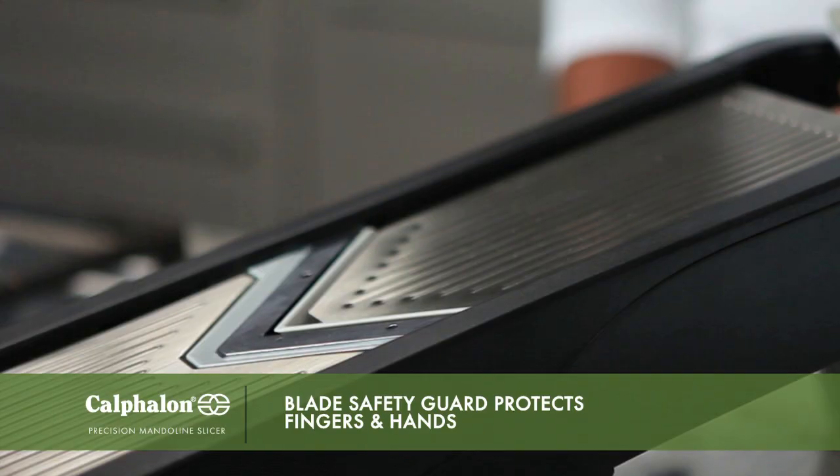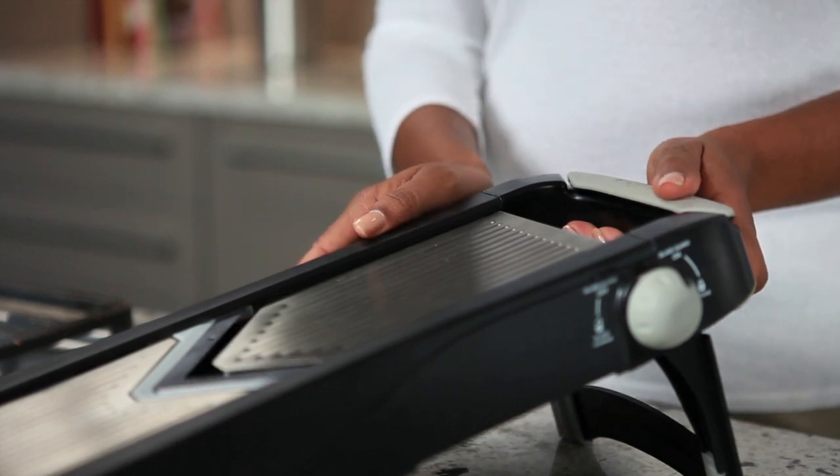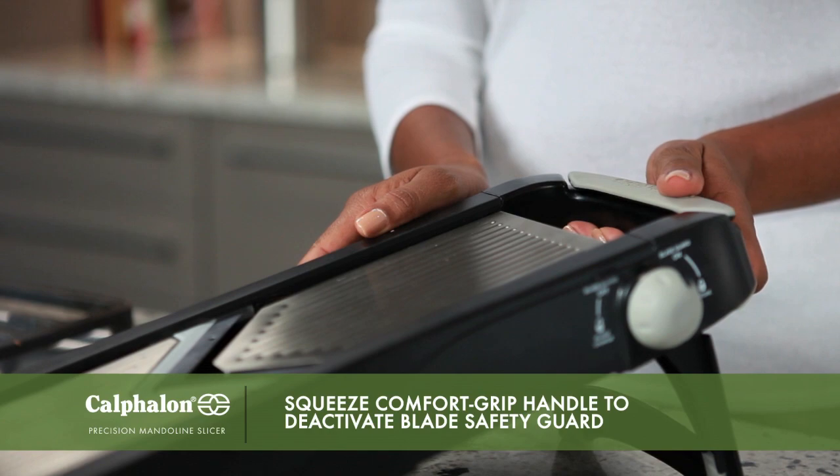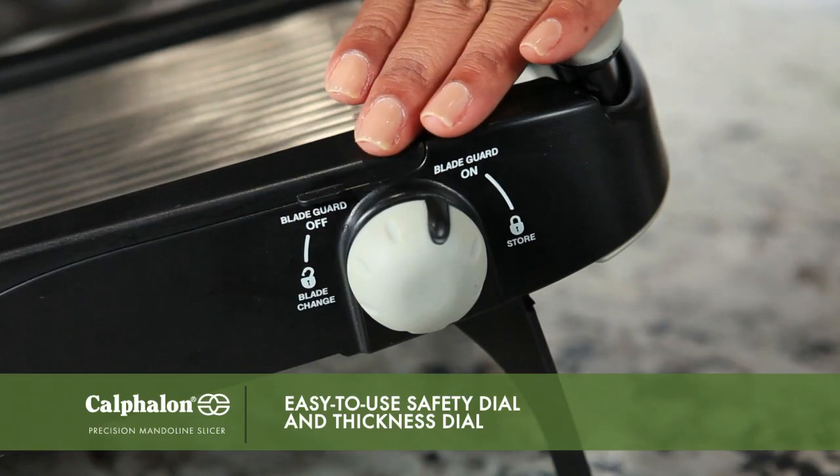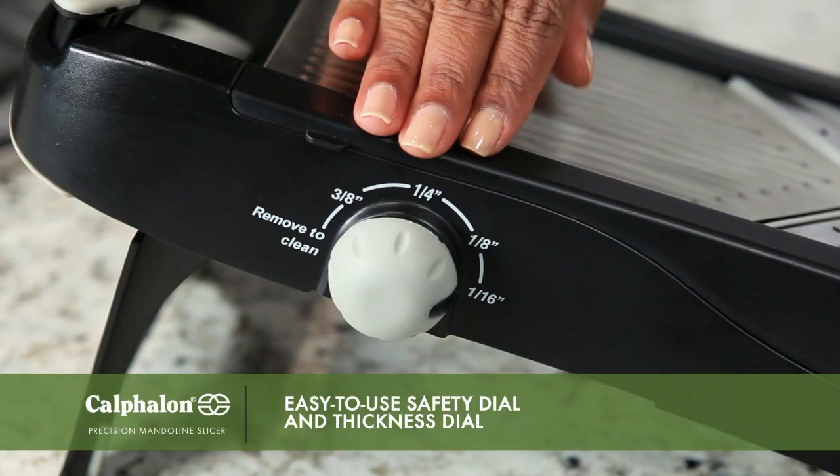The blade safety guard protects against accidental contact with the blade, and the handle has a comfortable grip for a secure hold. Squeezing it will lower the blade safety guard when it's time to start slicing. The safety dial and the thickness dial are located on either side.